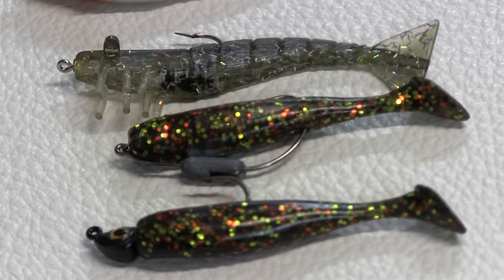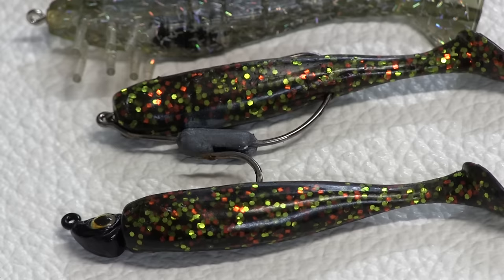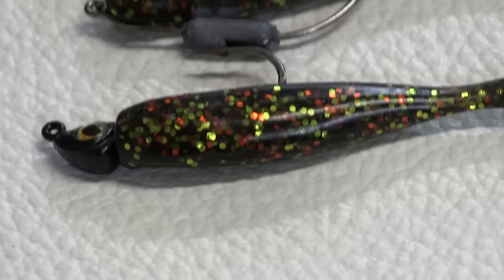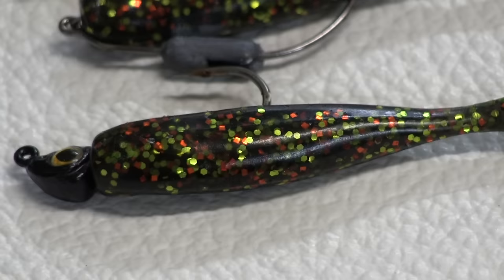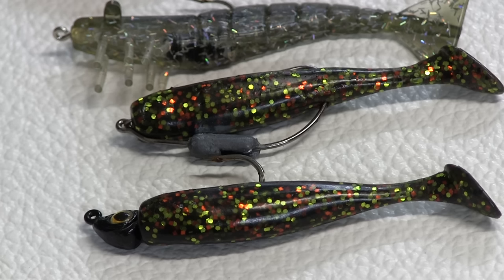On the bottom is the lure that, if I could only bring one thing all year round, it would be these guys right here. One is rigged weedless, which I use a lot on my charters, though it isn't my favorite way to do it. The one below that is rigged on a jig head — I use an eighth, quarter, or sometimes a sixteenth ounce, depending on how heavy the wind is blowing and how deep the water is. That lure I can use in 20 mile an hour winds with a quarter ounce jig head, and it casts directly into that wind a long way.